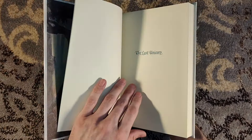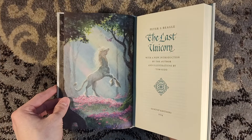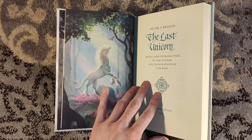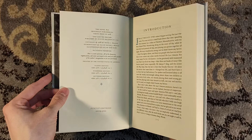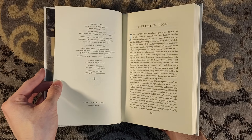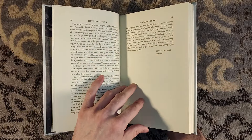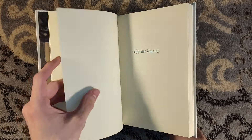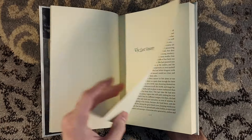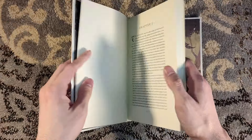This edition does have illustrated endpapers. And I read online that all three editions have some sort of fold-out artwork within. There is the unicorn talking to the butterfly. If you have not read The Last Unicorn, I highly recommend checking it out. It is a fantasy classic. I actually did a book review on the channel back when this was announced, so check out that book review. It is a stunning, stunning classic work of fantasy.